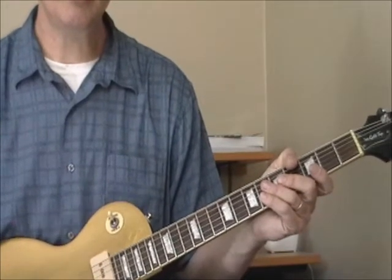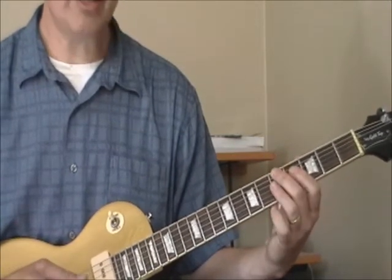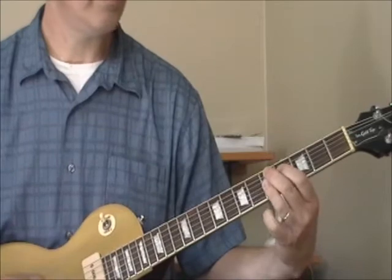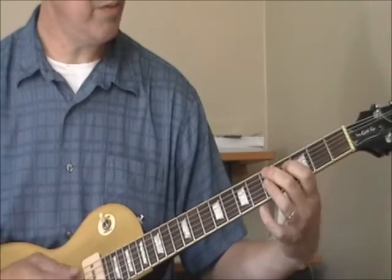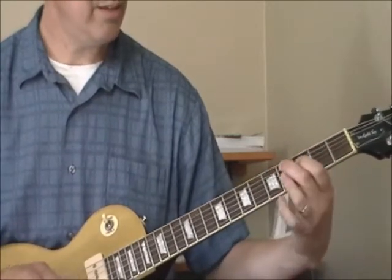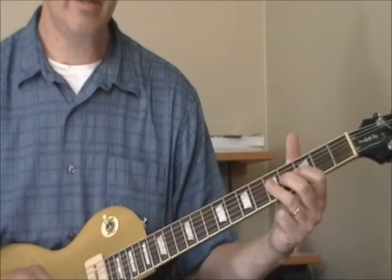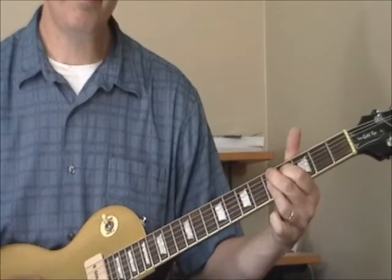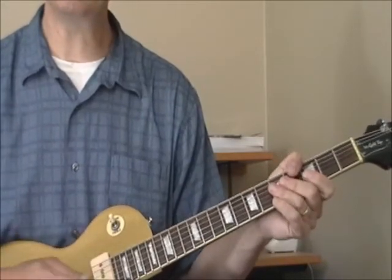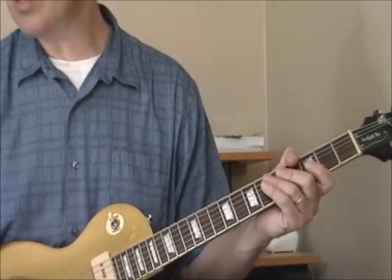Something else you hear Sonny Boy's guitar players do with the 9th chord is kind of skip up one fret at a time. With the 2nd position 9th chord, I'm going from the D, up to the C, and then to wrap it up — we'll work on all those little licks and fills and double stops in the next lesson. That's another way you can use a 9th chord.